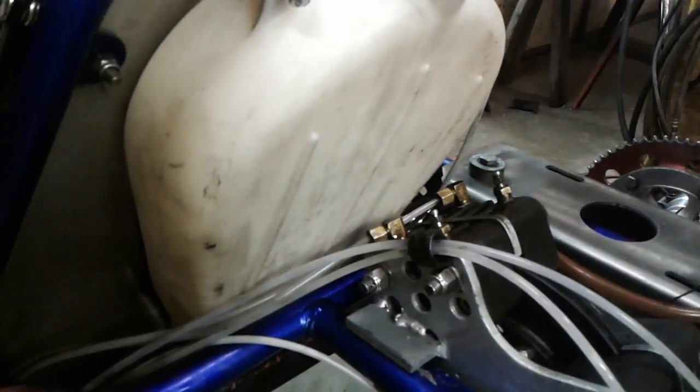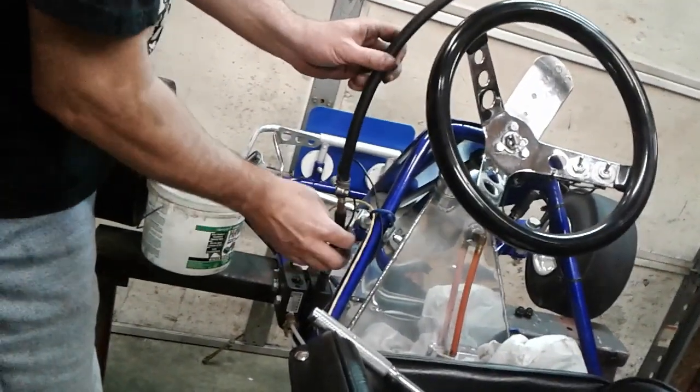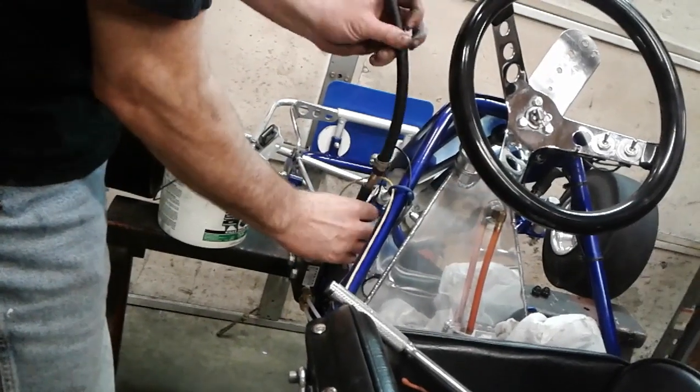There's not going to be one ounce of air left in that brake line any place. That's how you bleed your brakes in 30 seconds. Then you take this thing back out. Fill up your cylinder. Top everything off.